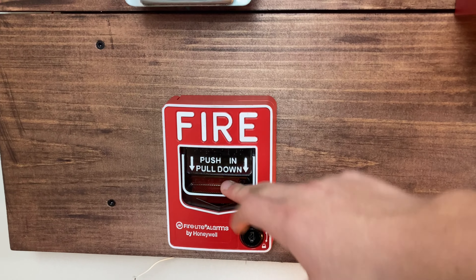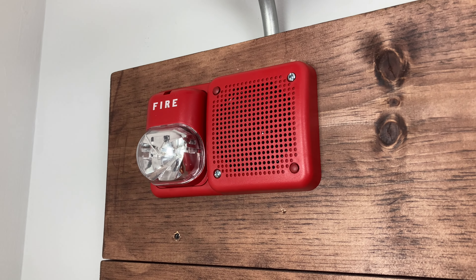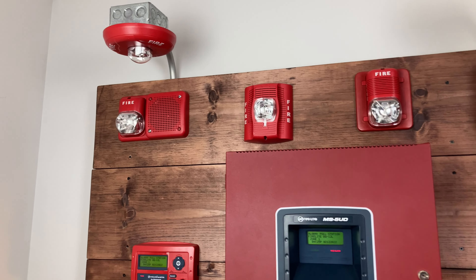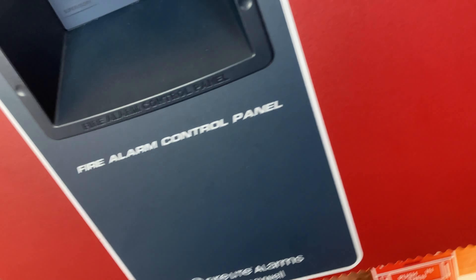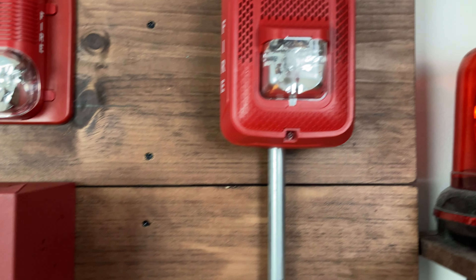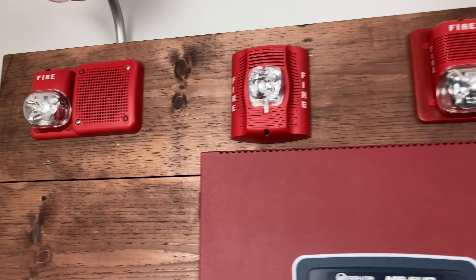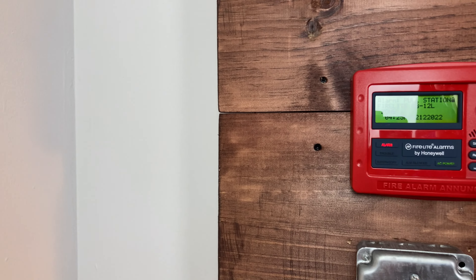We're going to start by pulling the BG-12L. The alarm announces: 'May I have your attention please — a fire has been reported in the building. Please proceed to the stairways and exit the building. Do not use the elevators.' We've acknowledged that from our enunciator.